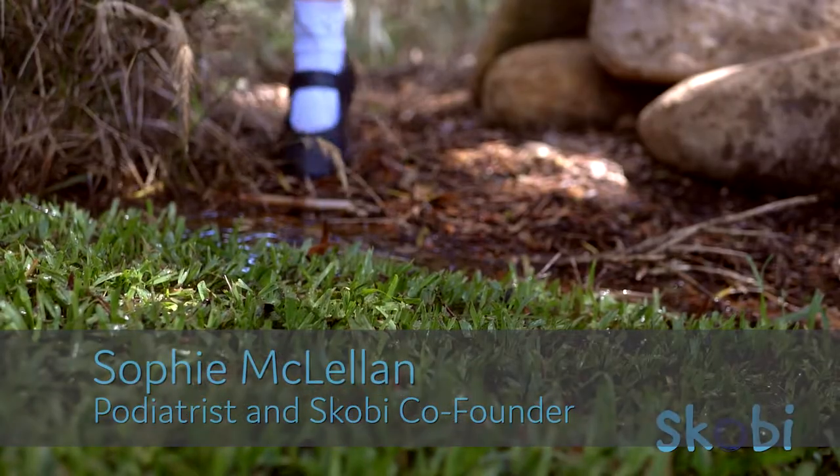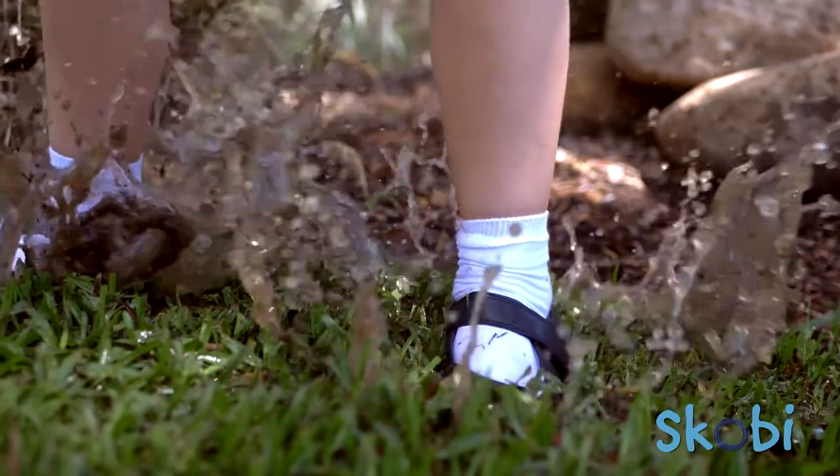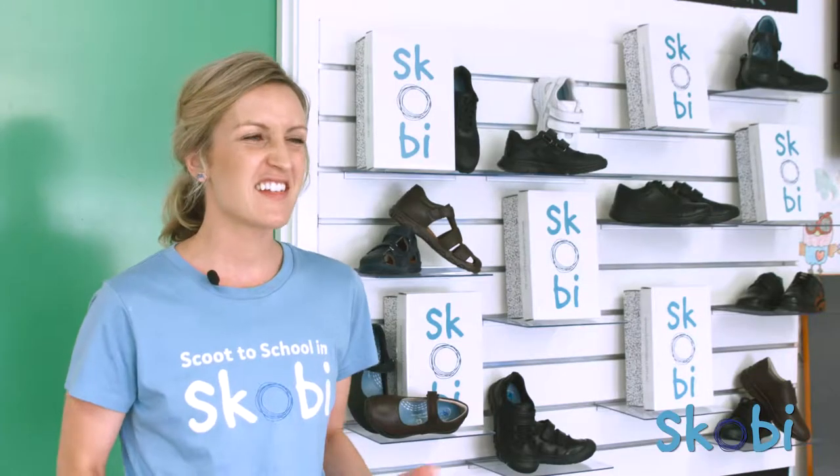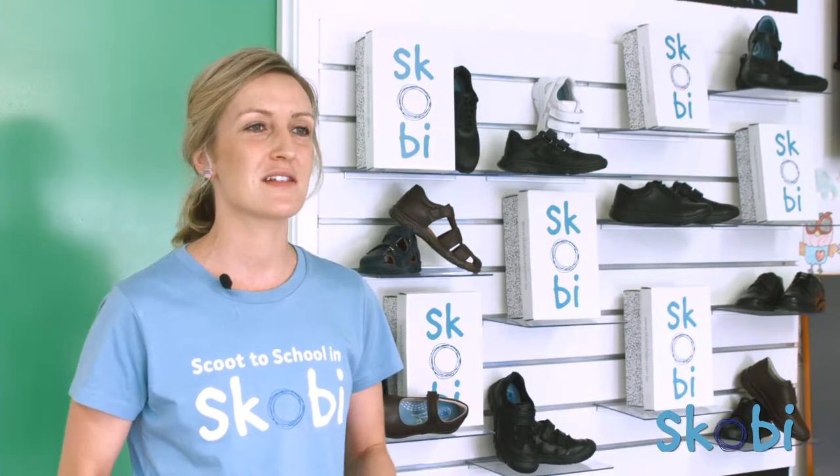Today we're checking out Scobie's splash range. We've worked really hard with our tannery to produce a leather school shoe that can withstand splashes and puddles, so that kids can just be kids in their school shoes.